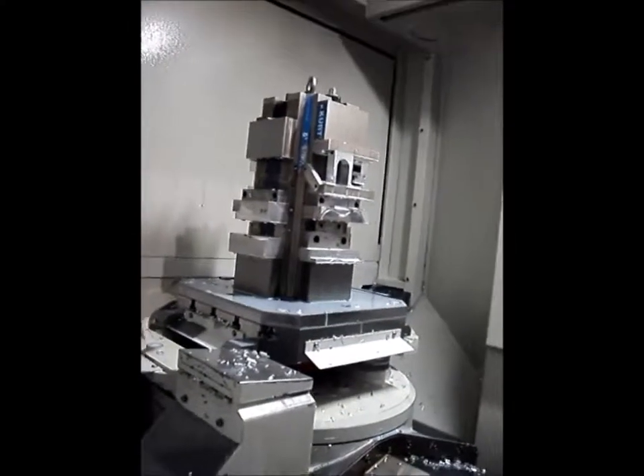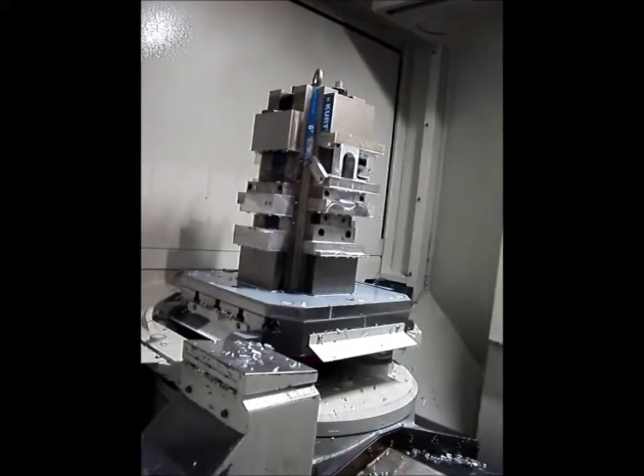And then how long would it take to program and set up the machine? Well, for setting up, probably about four hours. We set it up and we're going to run approximately 200 pieces.